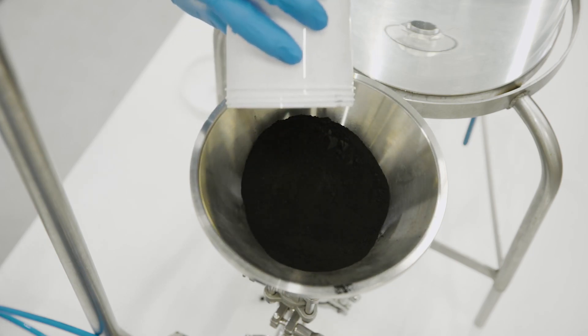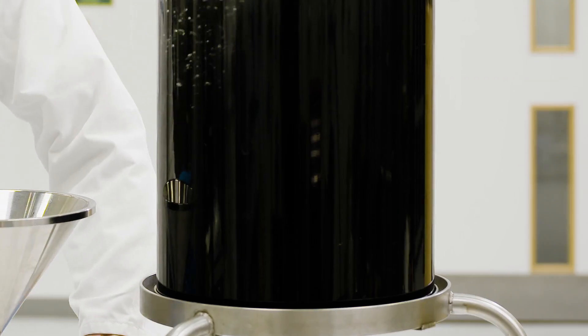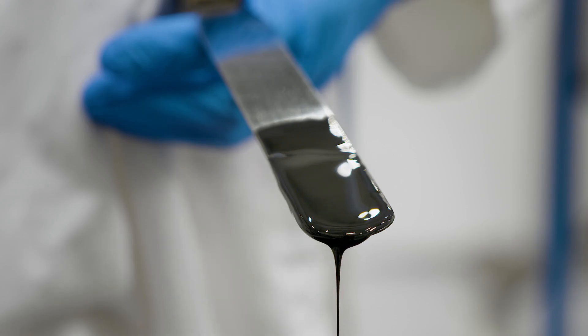Whatever the formulation, the essential requirement of the mixing process is obtaining a homogenous, stable slurry with a uniform, fine particle size. Agglomerates in the mixture can affect the coating quality and must be avoided.